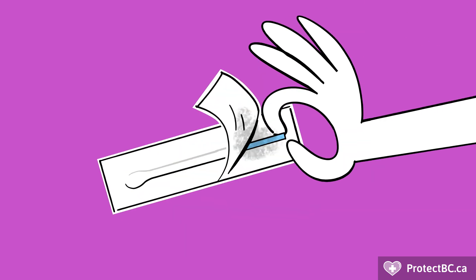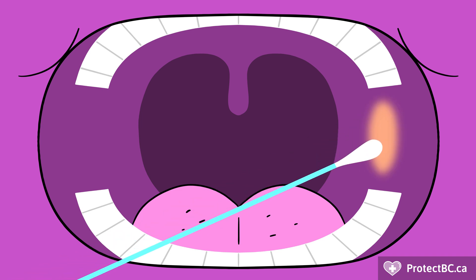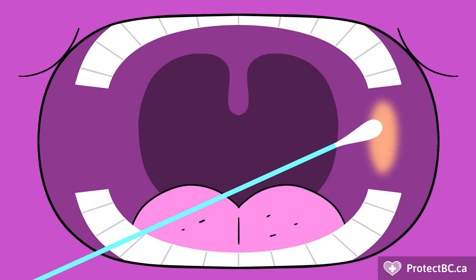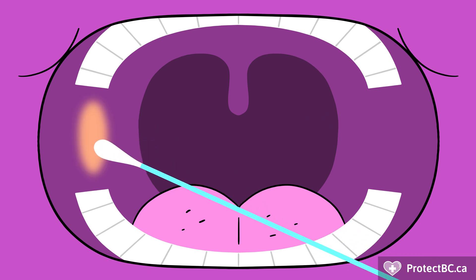Taking oral samples. Remove the swab from the wrapper and grasp the handle. Swab the inside of each cheek between the cheek and gums, rotating the swab for 5 seconds, avoiding your teeth. Make sure to swab both cheeks.